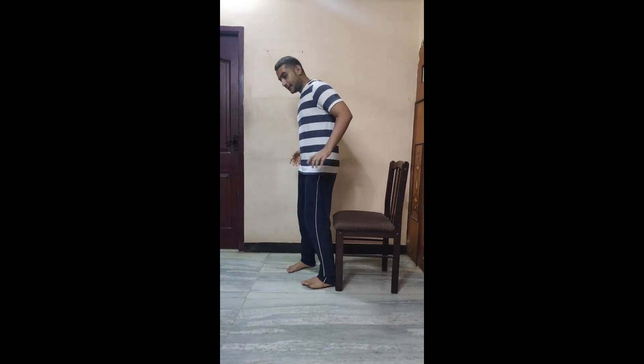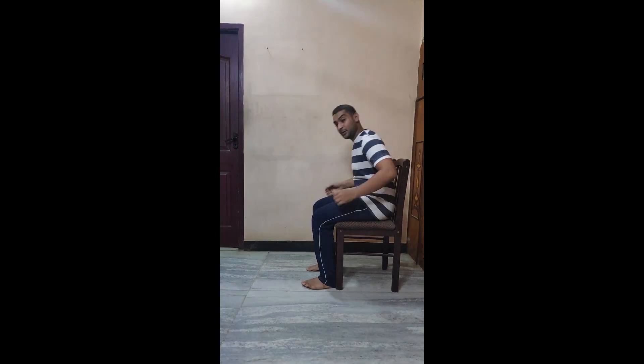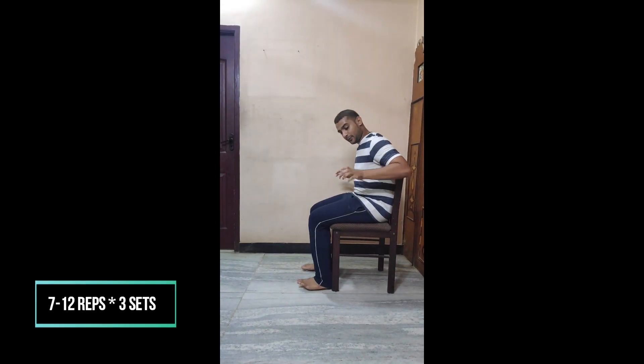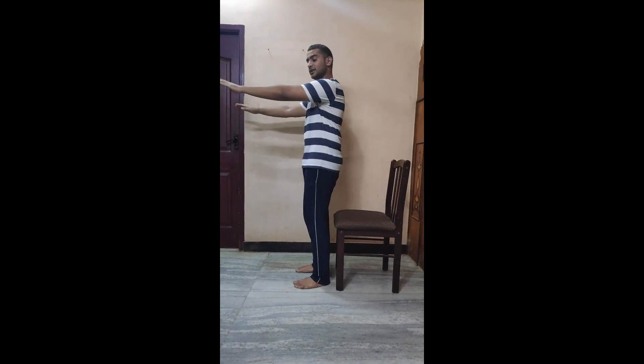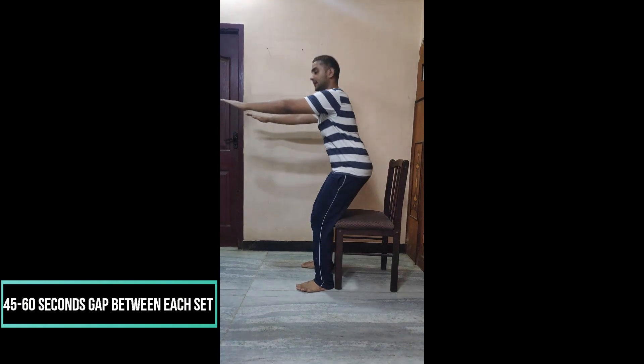For older adults, it is better to have a chair with side support. They can take the support — all they have to do is sit and stand with support. They can modify it: while going to sit down they can take support, and when they stand up they can do it without support, or the alternate fashion. While sitting they can do it without support, and while standing they can use support. For middle-aged adults, you can place your hands on your shoulders or place your hands forward, whichever is comfortable, and just sit and stand with your back straight.